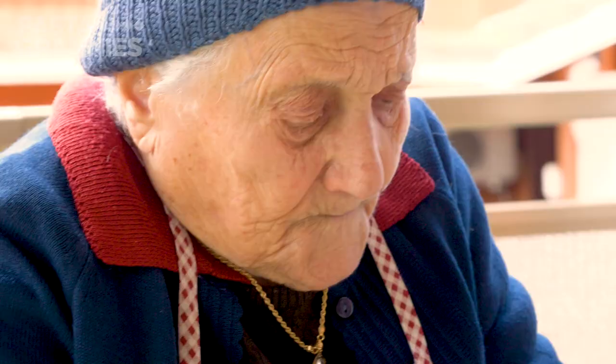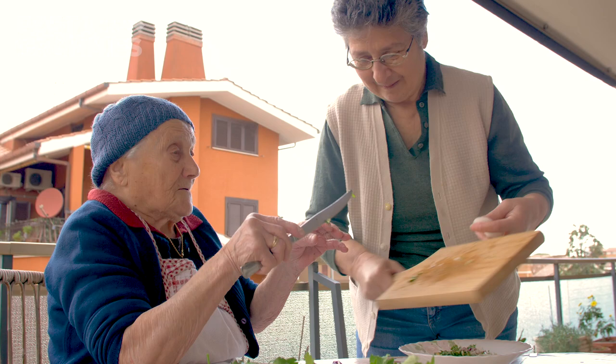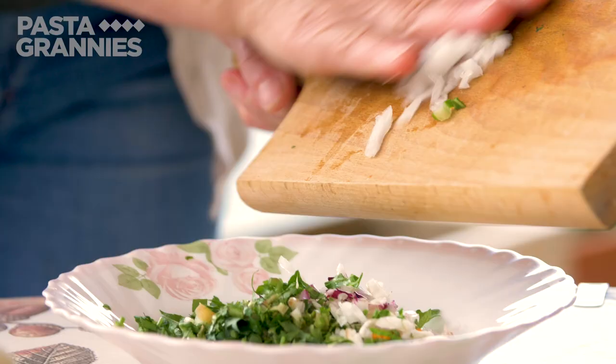Marietta chops everything very small. Daughter Angela helps. Vegetables and herbs vary according to the season and availability, but onion, celery and carrot are always included.